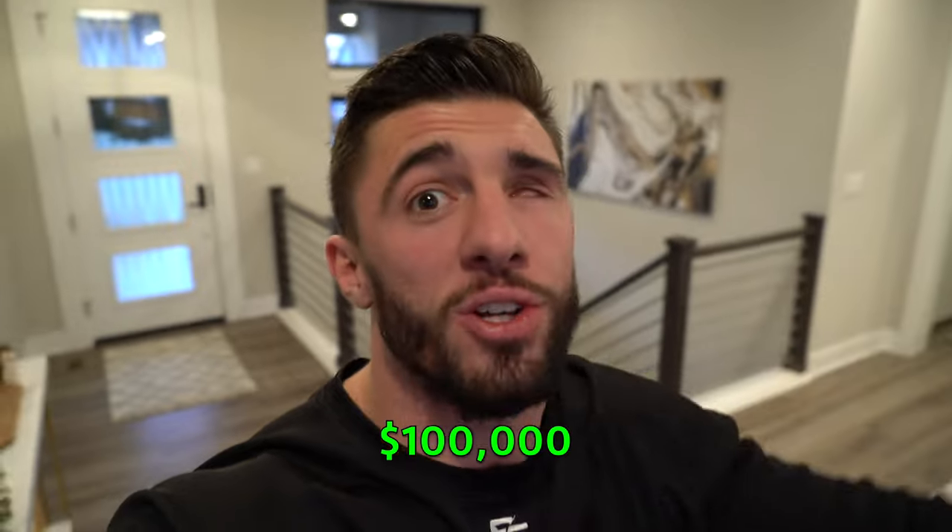Today I am getting a $100,000 gold eye. What's going on YouTube, it's Jared Stodd here back with a brand new video. In today's video I'm starting with a $1 eyeball and working my way up to a $100,000 eyeball.